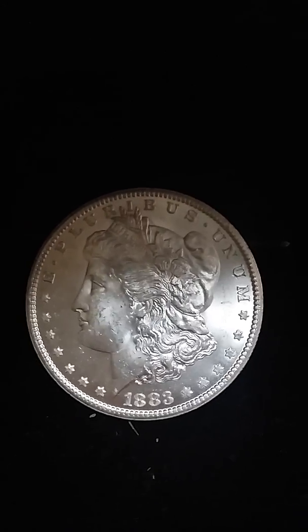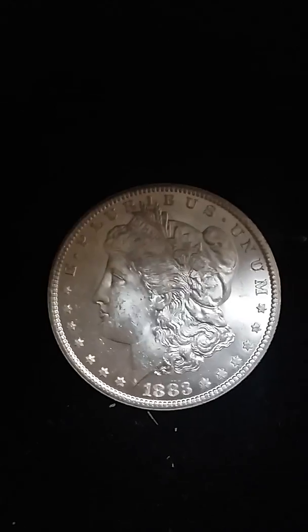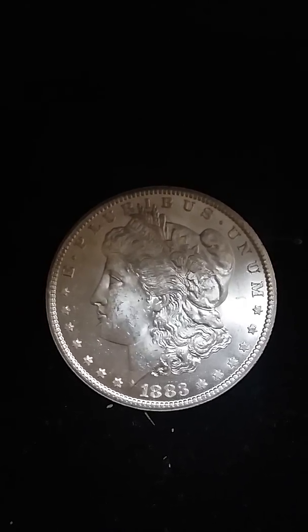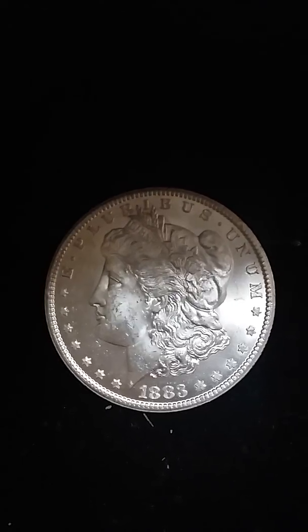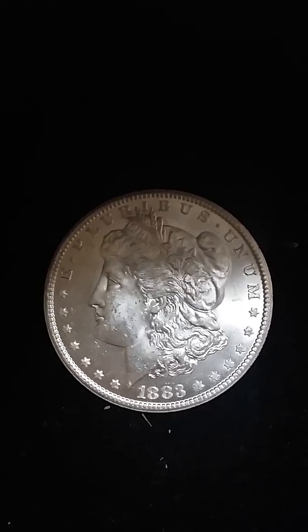So anyways, this is a 1883. It's a VAM 5. The VAM 5 dies — it is a VAM 5 C3D.